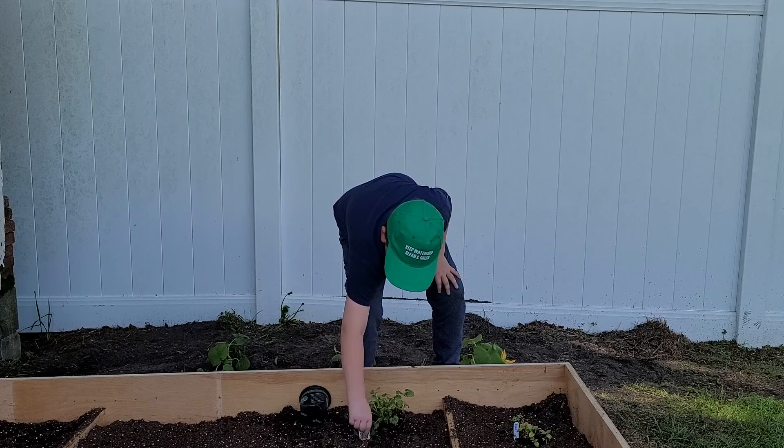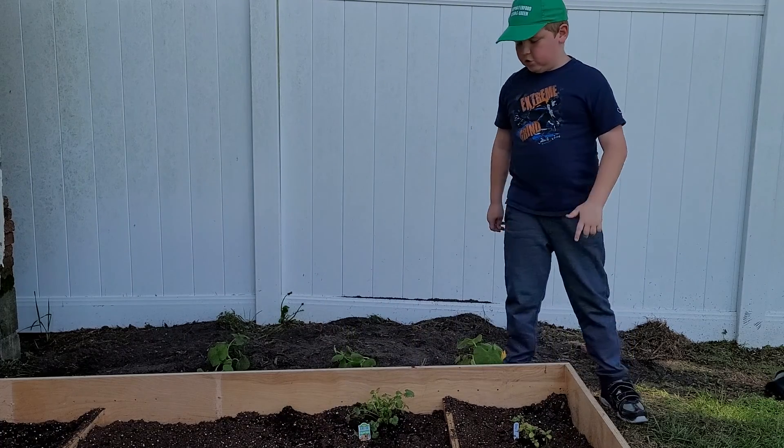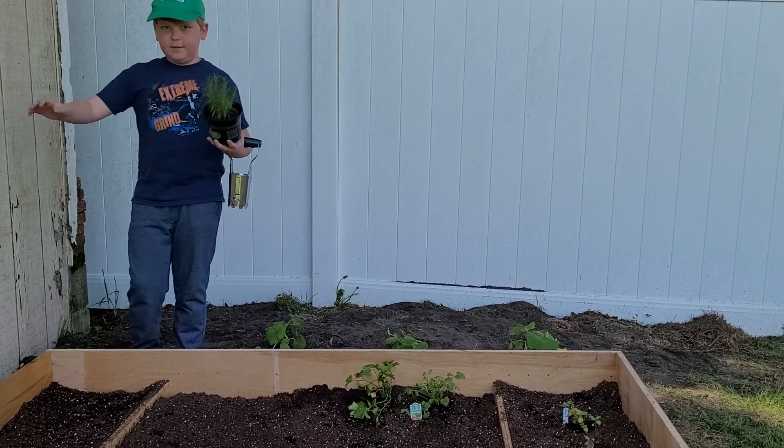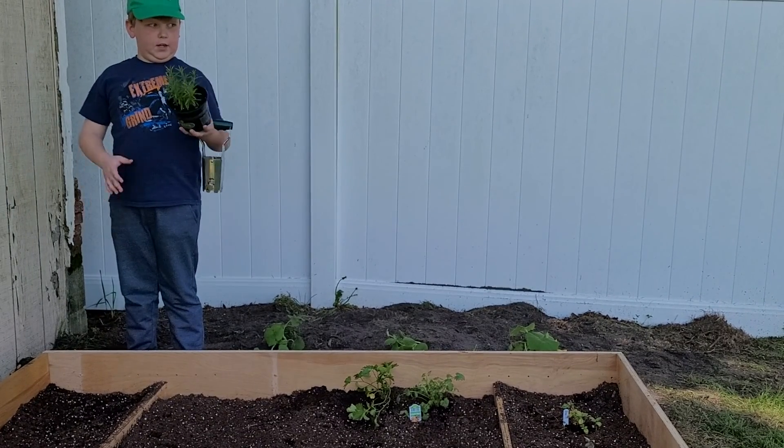We're going to put that right there as cilantro. I'm going to do my next cilantro plant — I'll see you when we're done. Okay everybody, so I'm over here and now I'm going to do my rosemary that I bought.